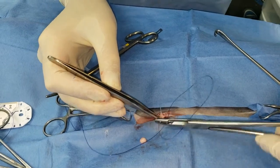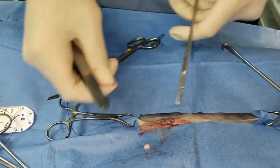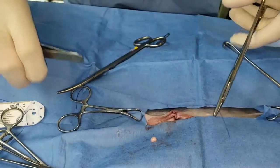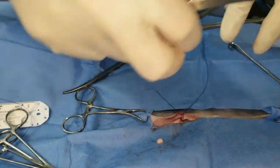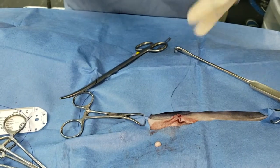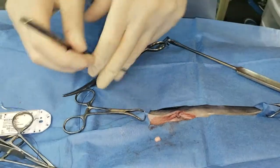Usually this inverts things and opposes the skin pretty well. Pull it, cut it, and then just like your regular buried knot you can flip it underneath. I actually try not to do this because it was frowned upon in my residency — you should just bury it properly — but I find this works pretty well. And that's it, we're done.